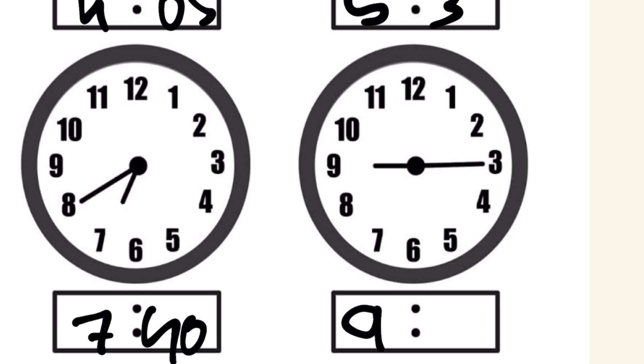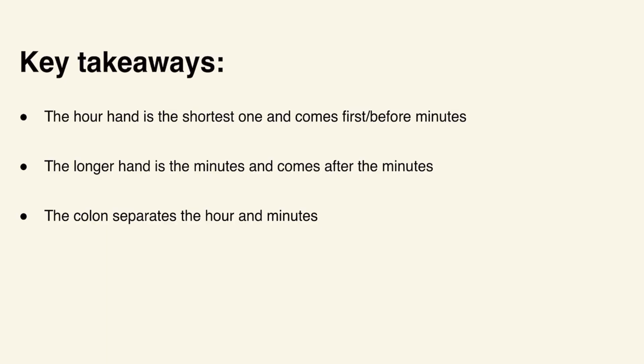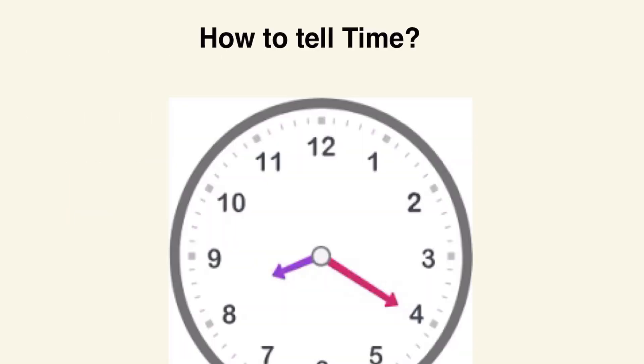I hope you learned how to tell time. Here are some key takeaways: the hour hand is the shortest one and comes first when writing the time; the longer hand represents the minutes and comes after the colon; and the colon separates the hours and minutes.